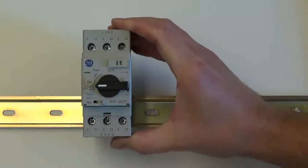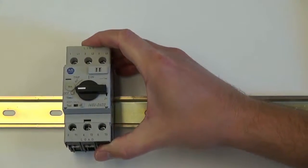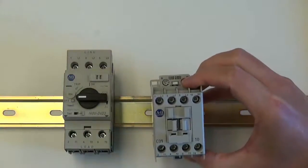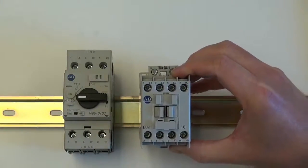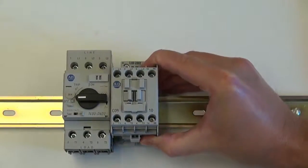first start with the circuit breaker and attach it to the DIN rail. Next, take the contactor and mount it to the DIN rail next to the circuit breaker.